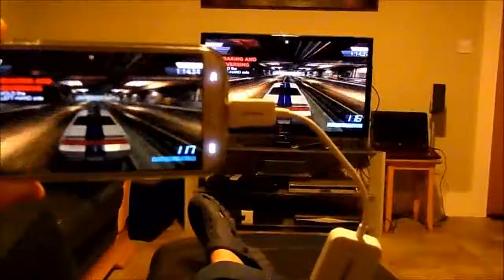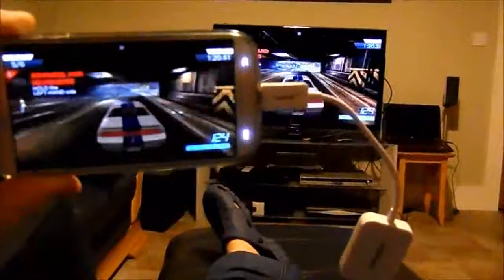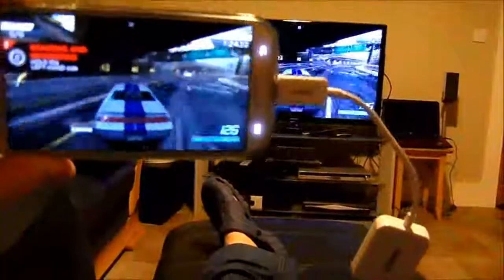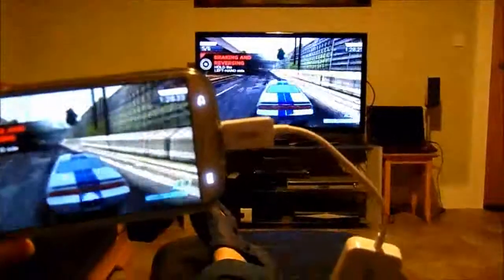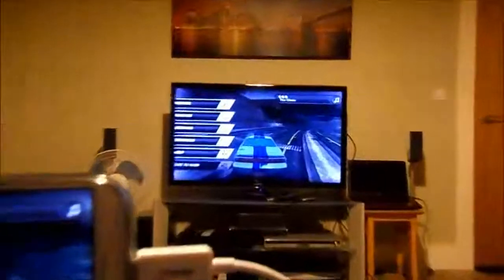I just bought this — it's an MHL adapter, the white part there, bought on eBay for $5. It works fine. Now it's supposed to charge the S4, but it doesn't — it's not a genuine adapter. I've also got it connected via HDMI with a big long 10-foot HDMI lead which goes all the way around the sofa.